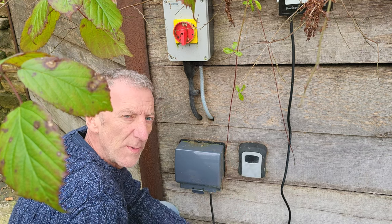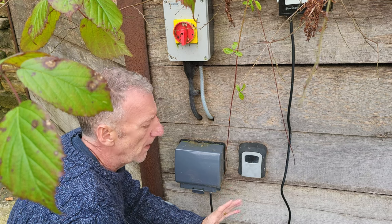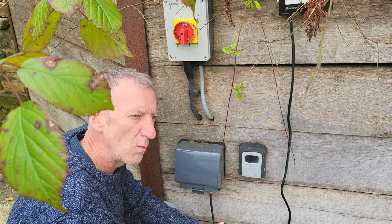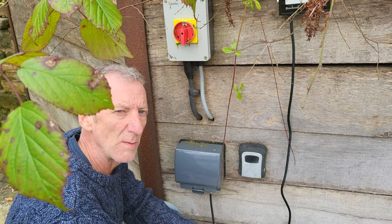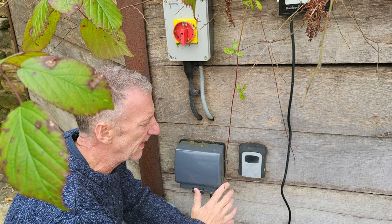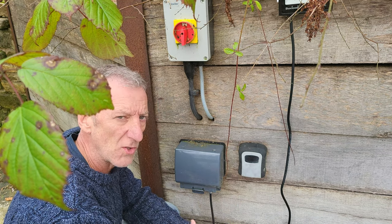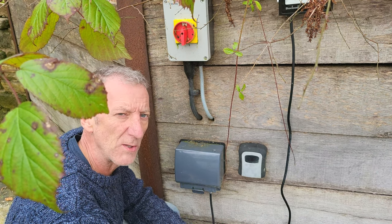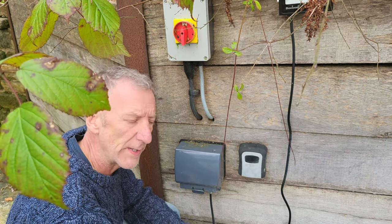Something like this really serves a purpose, don't get me wrong. If you've lost your key and you come home, you've got a spare in here. If you want to let somebody into your house — a workman or somebody like that — and you're not at home, give them the code and they can get the key. You can change the code as often as you want, just for one use if you've got somebody coming around and you don't want them to have the code again.